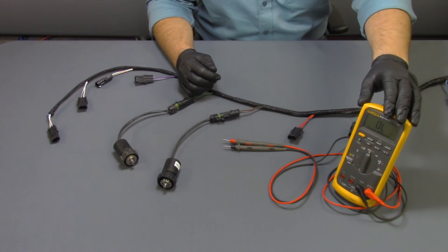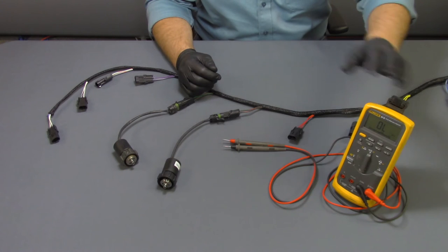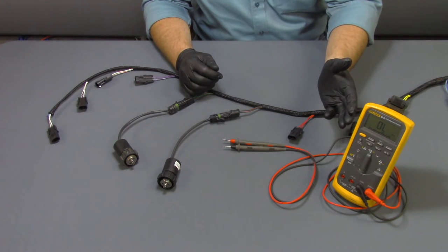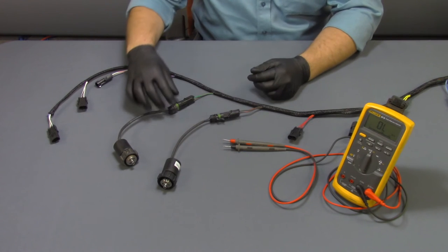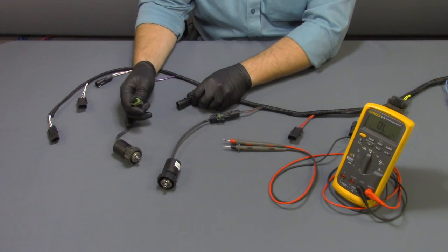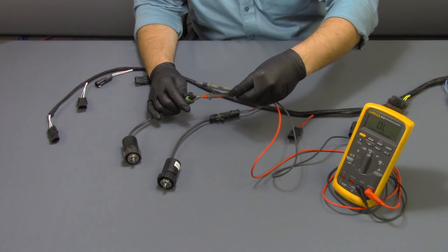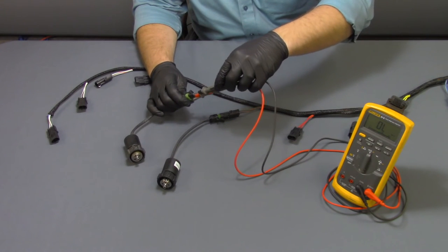You'll need a common digital multimeter for this test. First, set your digital multimeter to read resistance or ohms, then unplug your coil from your harness and insert your positive and negative probes into the terminals of your coil.